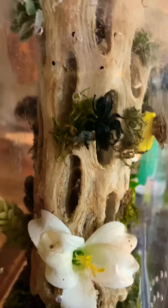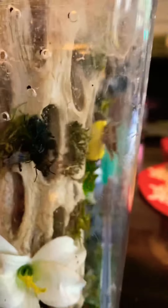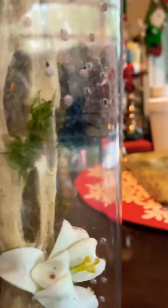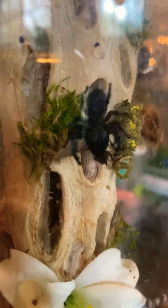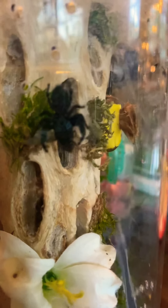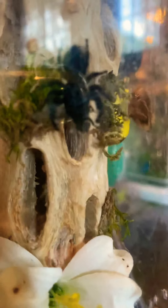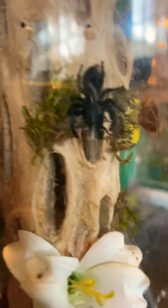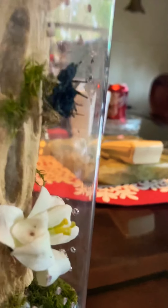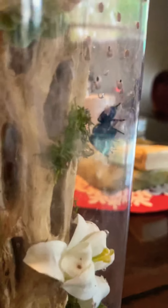I wish I could have caught it on film before he caught him, but my boy — unfortunately Hermes caught himself a fly and is digging in. He is a male regal jumping spider, also known as Phidippus regius, and he's been sucking on that fly for some time now. He is hungry.